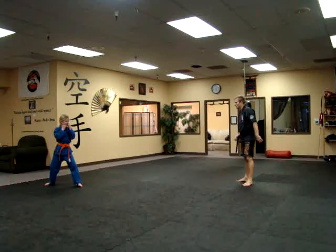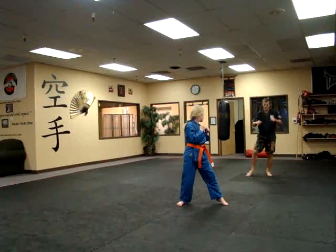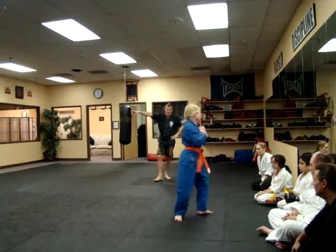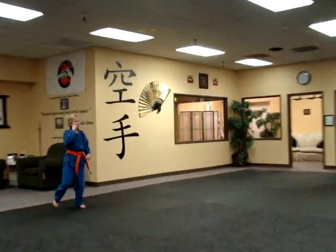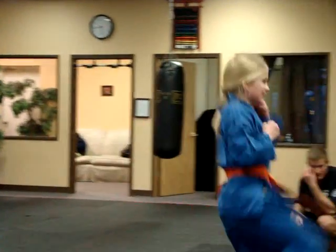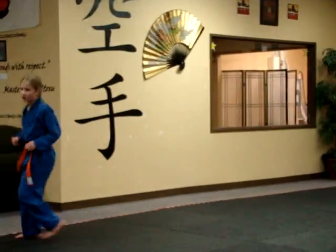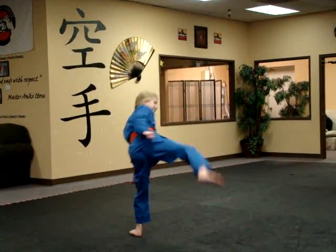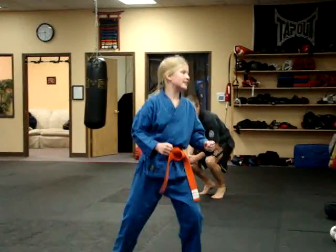Okay, freeze. Stay there. Front kick is going down the mat. Go snappy. Snappy. Good. Okay, back to the end of the mat. Round kick is going down. Good. Side kicks. Start from there. There you go. Get it up there. Turn that foot. One more. Good. Go on back.